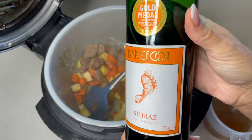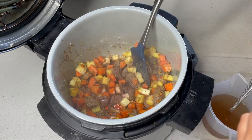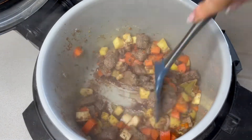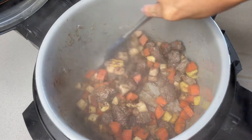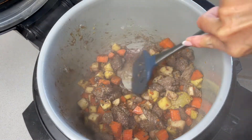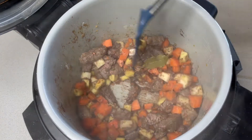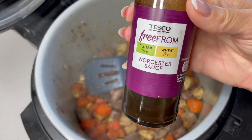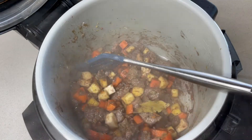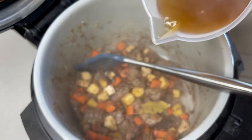Next, some red wine — we want around 100 mils. Stir that in and let it just cook off for a minute. You can see it's really thick on the bottom where it's catching slightly, but that's fine because we're going to add a fair amount of liquid. Two generous tablespoons of Worcestershire sauce — I'm using Tesco's Free From as it's gluten and wheat free. Finally, we just want to add our beef stock — I've got 500 millilitres here.